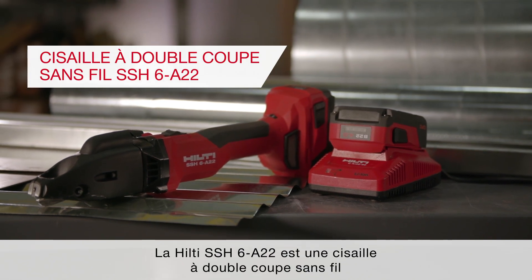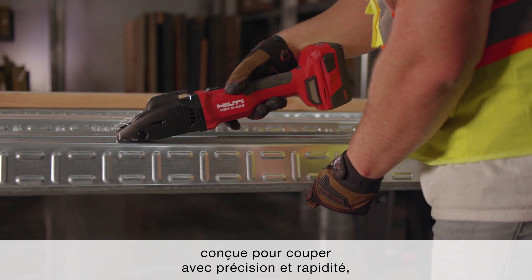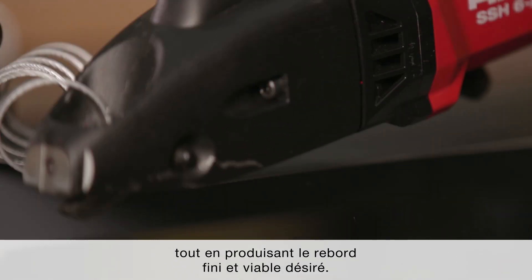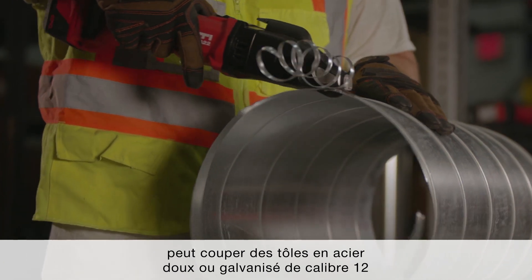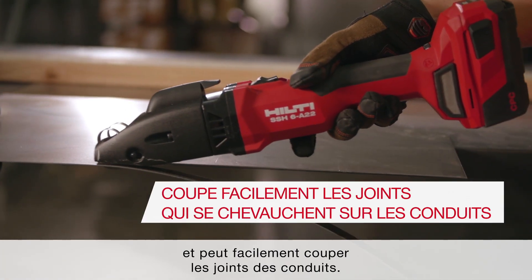The Hilti SSH-6A22 is a cordless double-cut shear designed to cut with accuracy and speed, while leaving a desirable and workable finished edge. This high-performing cordless double-cut shear can cut up to 12-gauge mild or galvanized sheet metal, 14-gauge stainless sheet metal, and easily cut overlapped seams and ducting.